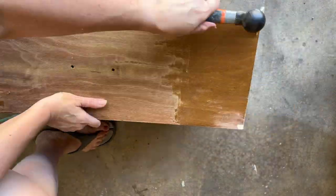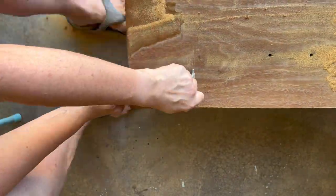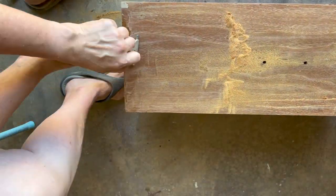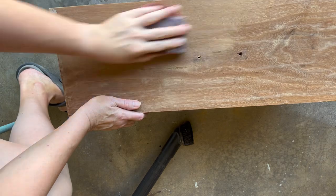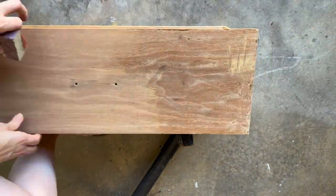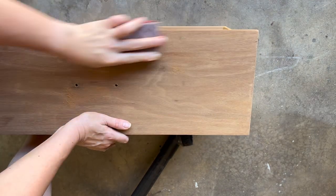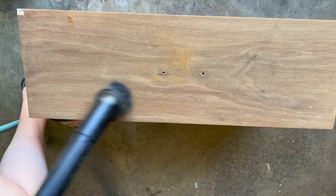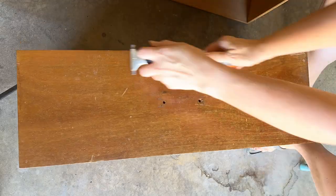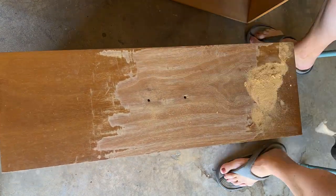Now I'm ready to move on to my drawers. I'm just going to test my carbide scraper. Honestly, the finish was so thin that it hardly took any effort to get it off. I could have used stripper, but it was super easy just to get off with my carbide scraper, and then I went in with my sandpaper and sanded it smooth. I'll sand through the grits — starting with 80, then going up to 120, 180, and ending with 220 because I am going to use a gel stain, and this particular one recommends going up to 220.